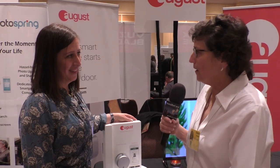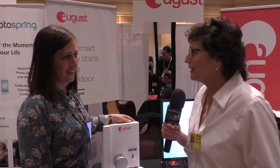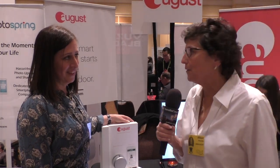For Christmas this year I got an August smart lock for our front door and I haven't been home long enough to install it yet, but Lisa Oslin is going to tell us about the August smart locks.